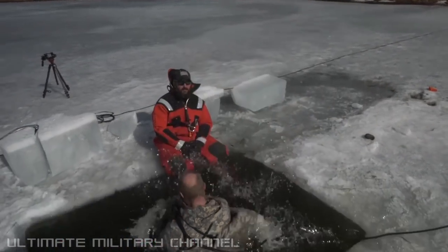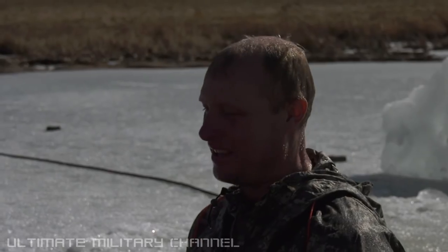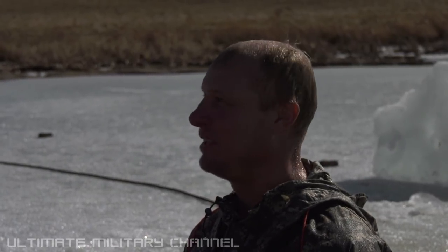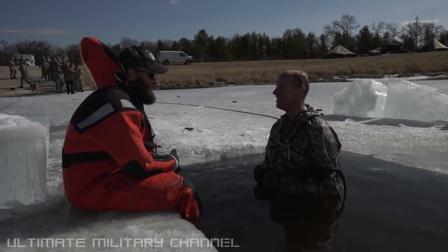Go ahead. How are you doing? Okay, cool. Nice and cold, lots of snow, right? You've done this before? Nope. Really? I can't swim. Well, thankfully, you're nice and tall. This is nice and shallow, so you're good.